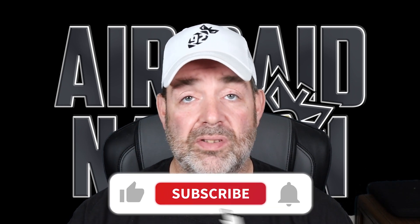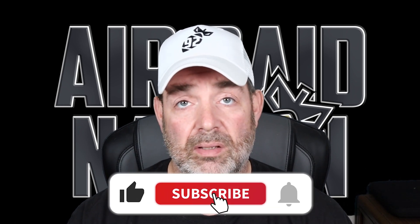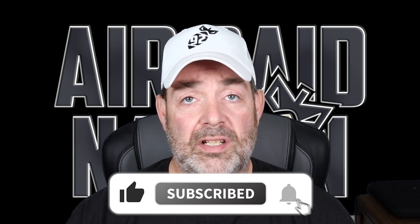Speaking of which, if you love this kind of content that we're doing — these short videos that kind of explain something in a simple way that you can apply to pretty much any offense, including the Air Raid — I would really appreciate it if you'd subscribe to the channel. We're getting close to 6,000 subscribers, and that means so much to me.